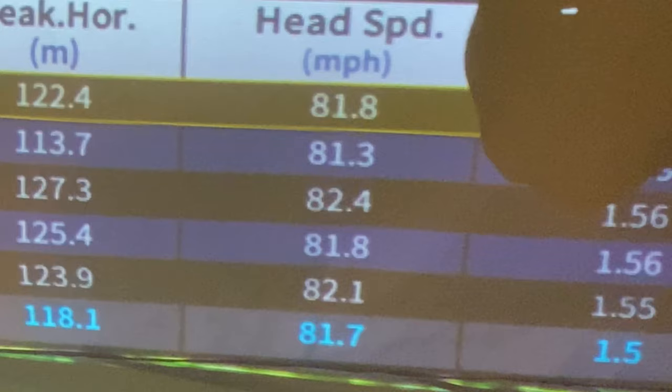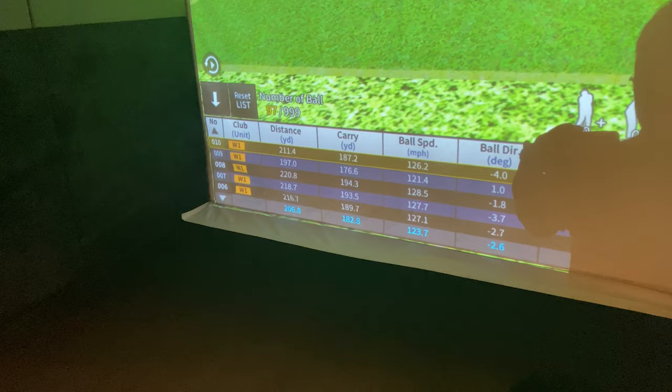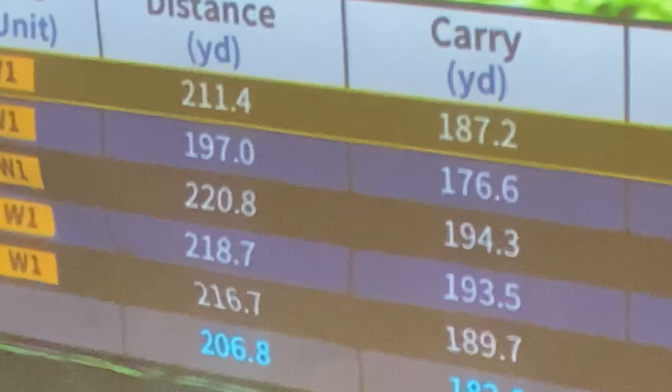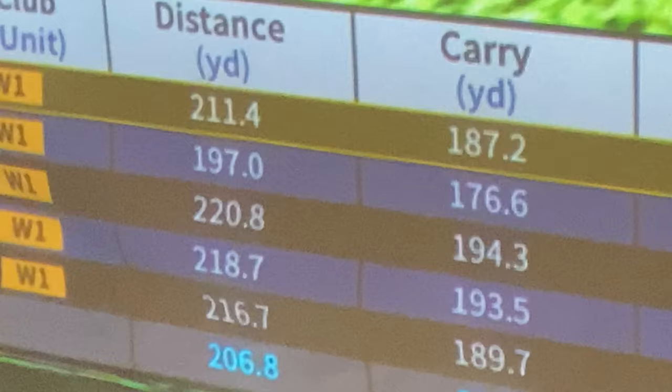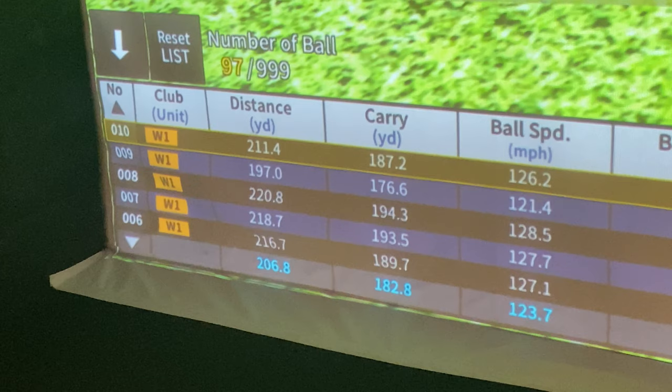But after a few rounds of golf, coming back to the simulator, I want to show you that my head speed now is up to almost 82 miles an hour, which is nine miles an hour faster than it was before. My actual average distance now is up in the 200 range, and what you can see here is I can actually get the ball out to 210, 215 sometimes.